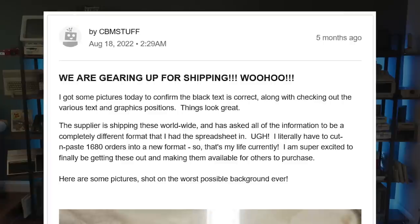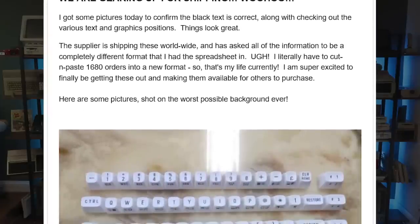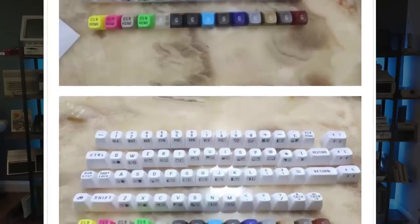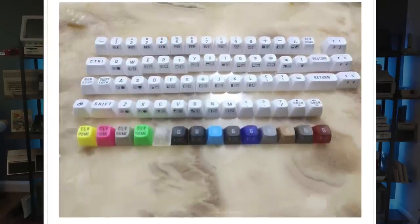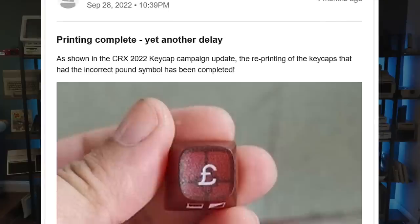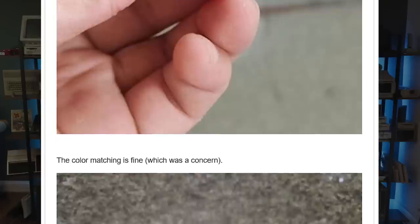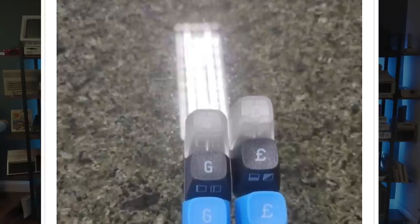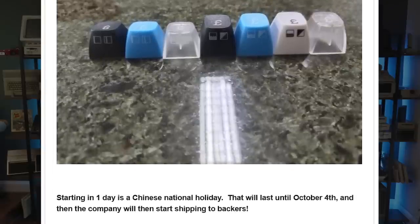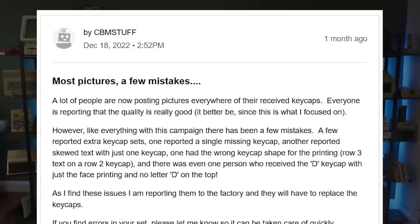By May 2022, keycaps were being produced at the factory for all the colors selected by backers. By August, printing of each of the 350,000 individual pieces had been completed — the colors were right, the font was correct, the alignment was good. Or was it? Every single one of the pound symbols turned out to be bad, and the factory admitted to making the final fixture with the text shifted incorrectly. It had been correct in prior runs, so they hadn't double-checked it. A month later, all of the bad pound keys had been reprinted. It was learned later that each piece was being printed by hand, one at a time — the factory didn't create a stamp. Instead, they used 200 different stencils for the top and front faces and inked them individually, despite money having been paid for them to create a fixture that would allow printing entire rows at a time.